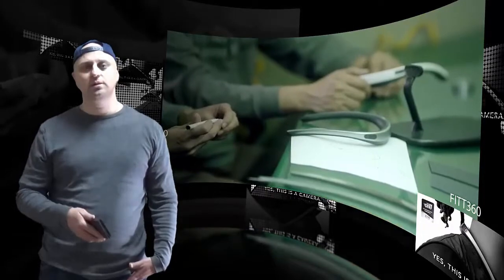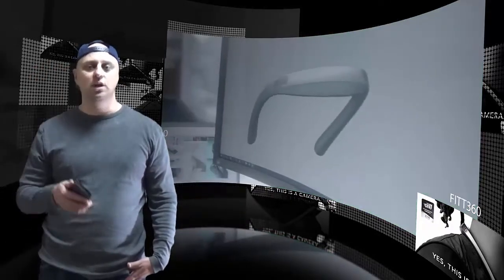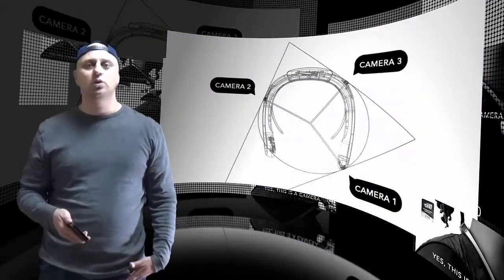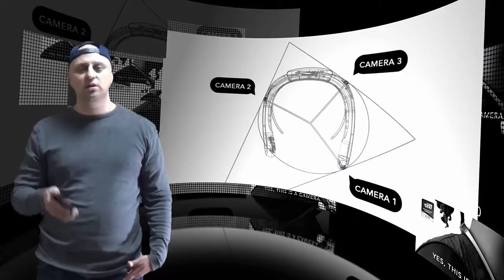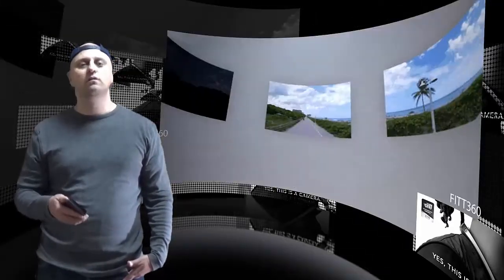It also comes in small, medium, and large. The Fit 360 is not just a camcorder — there's an embedded GPS so you can figure out which route you've hiked, and it has Bluetooth and a microphone so you can use it as a headset.